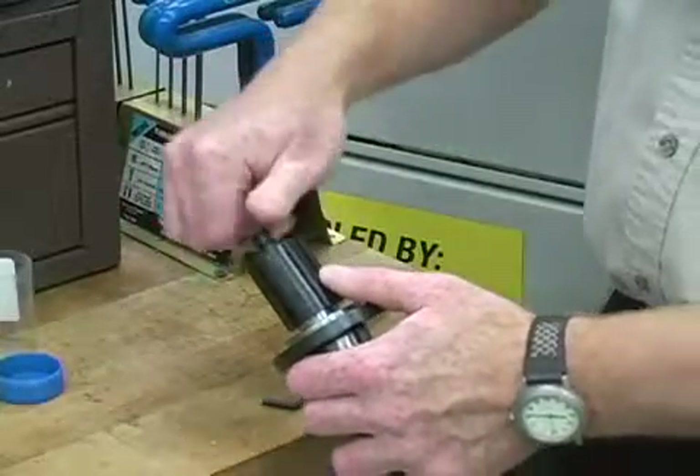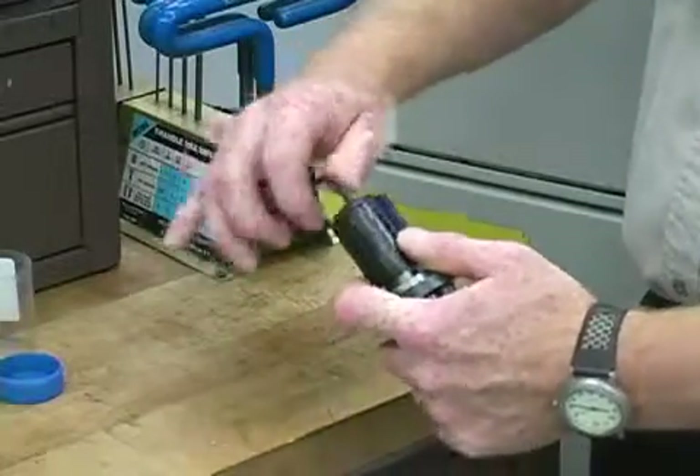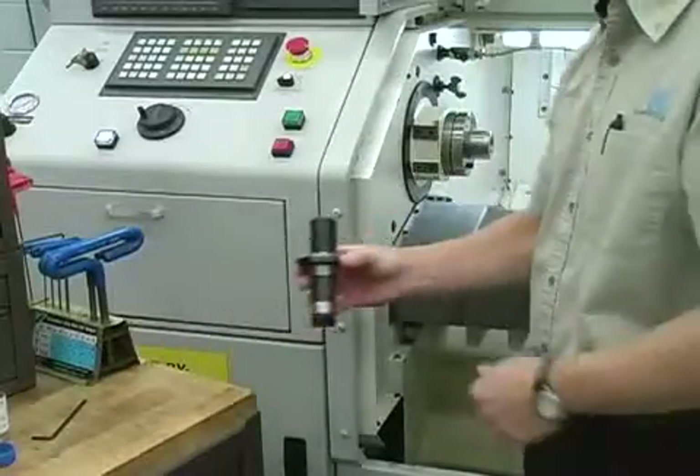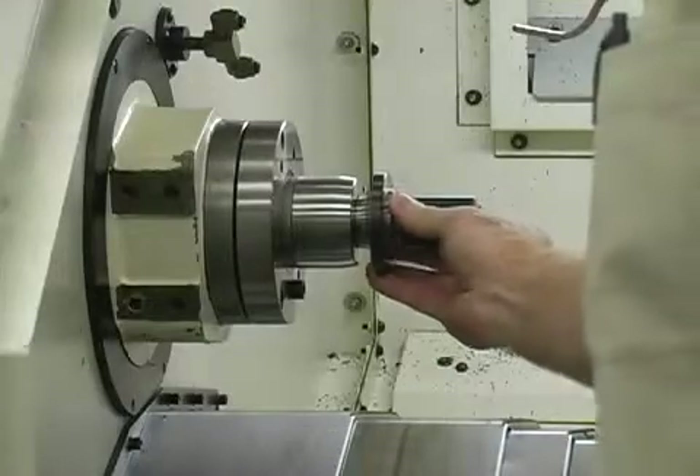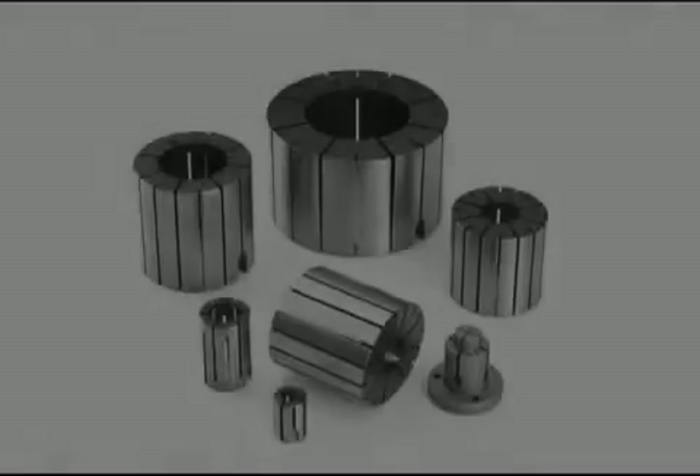Screw in the draw plug to secure the collet in place. Align the collet keyway to the spindle key and slide the assembly into the spindle. Return to the drawbar access door and turn in and tighten the locking bolts.